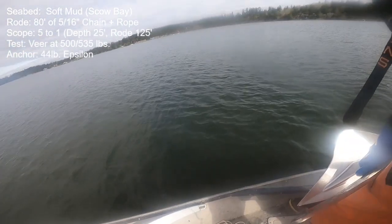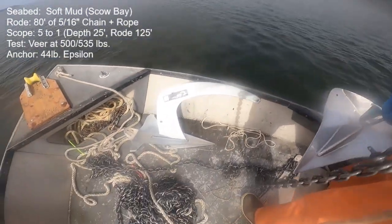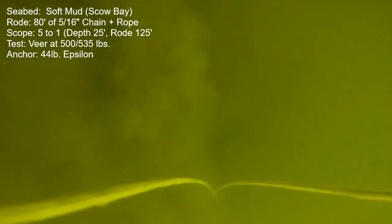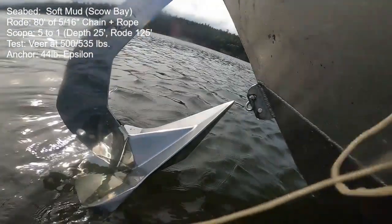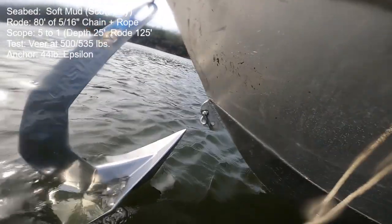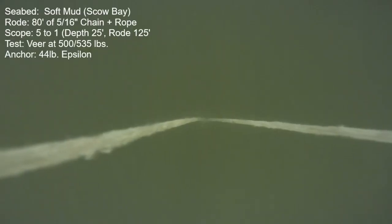The next anchor did a little better but still not great. This is a 44-pound stainless steel Epsilon anchor — the optional roll bar is not installed for this test. First try it released at 500 pounds of thrust and did not reset. It came up clean, so it must have had some mud wedged in, but with this really smooth polished surface the mud was able to just slough off. Second try was not as good — it released at 335 pounds. I couldn't do any veering for this anchor, so I cut it off at that point.